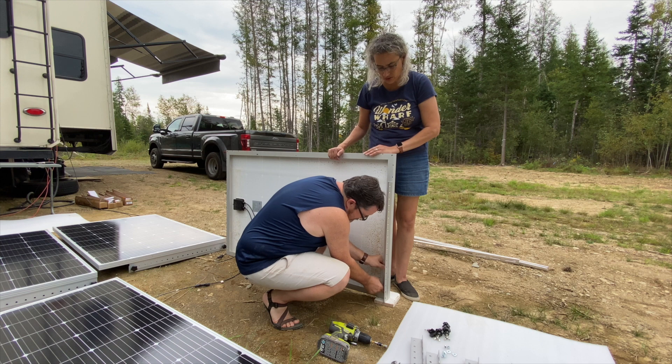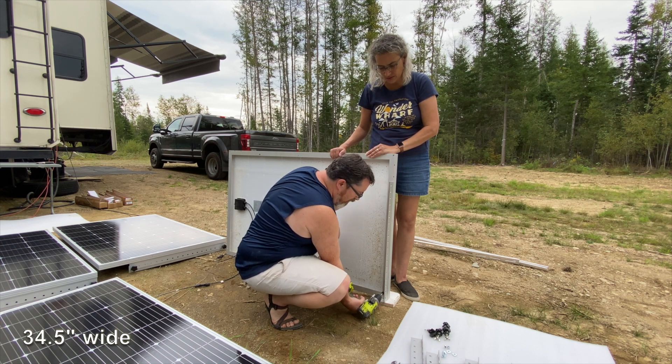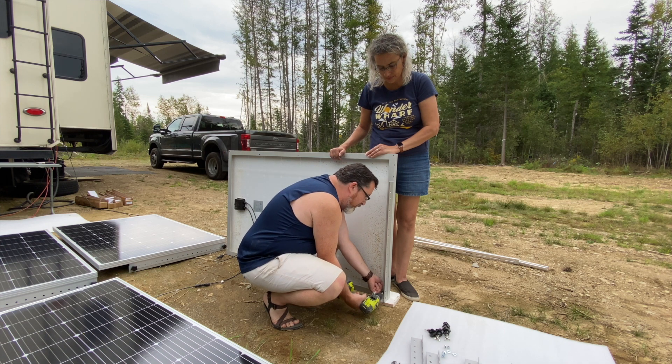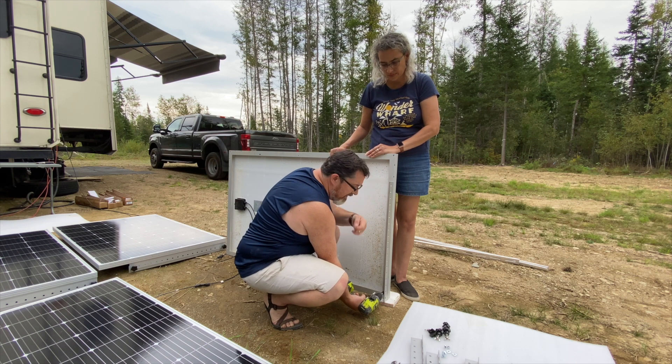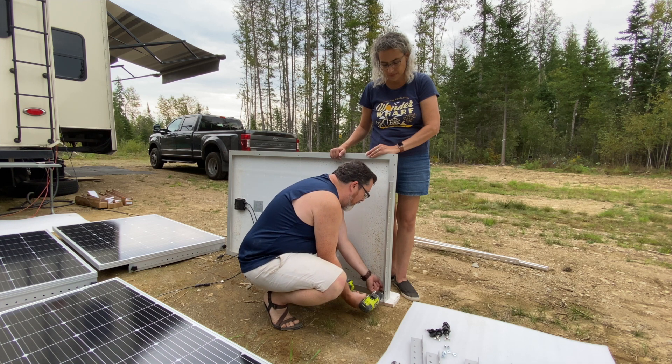The panel dimensions are 34, 34 and a half inches deep, so they just fit on the RV roof between the edge of the roof and where the air conditioning units are. They fit great everywhere else. I had 36 inches as the maximum width something could fit up there.